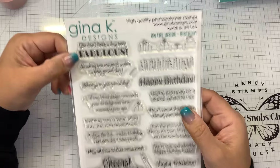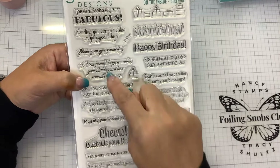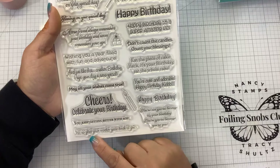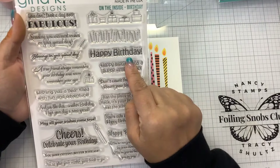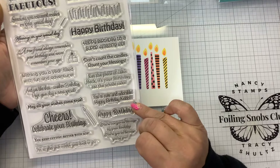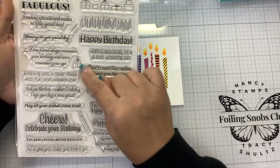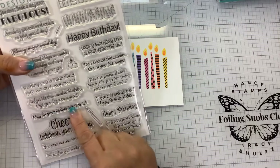Let me read these sentiments to you: 'You don't look a day over fabulous.' 'Sending you the warmest wishes on your special day.' 'Blessings on your special day.' 'A true friend always remembers your birthday and never remembers your age' — I love that one! 'Wishing you a year filled with fun and adventure.' 'Just like that, another birthday.' 'May all your wishes come true.' 'You keep getting better with age.' 'I'm so glad your mother gave birth to you.' 'Don't count the candles, count your blessings.' 'Eat the whole cake — heck, it's your birthday!' There's also a line of packages and candles to make a border with. I was going to do 'make all your wishes come true' but I kind of like it.